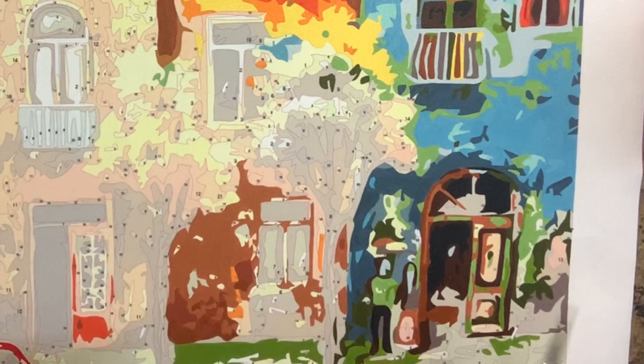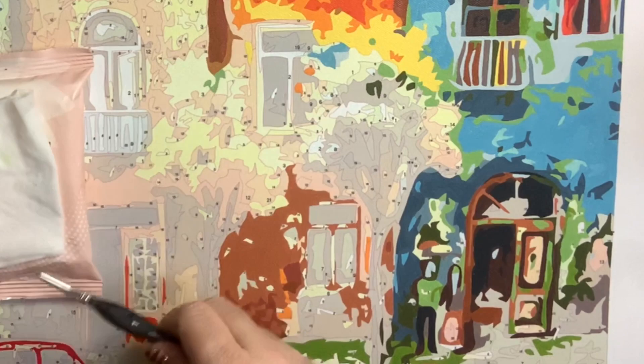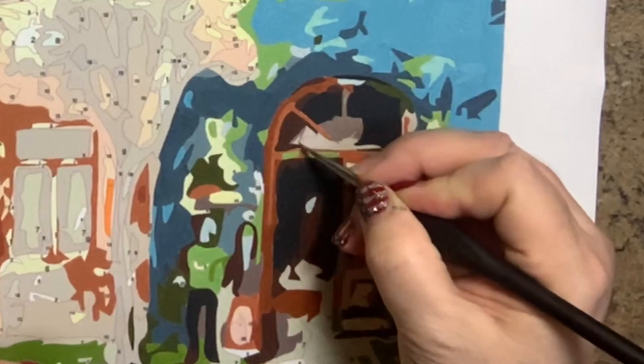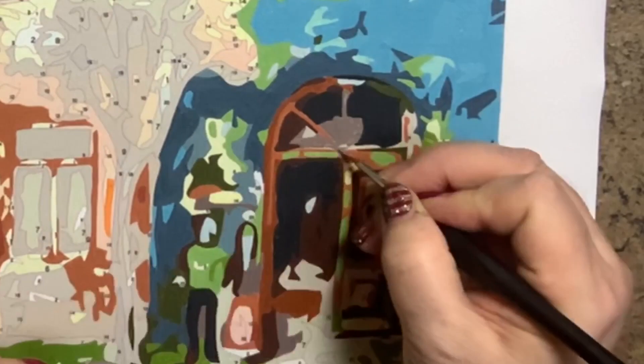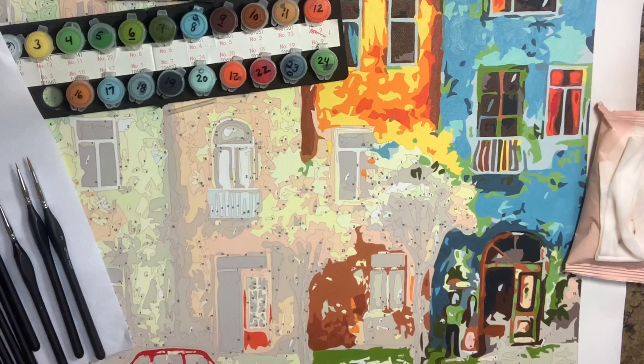Let's start with a little bit of a larger section. When I go into a section this big, I can use like a size 1 round. After I rinse my brush, I always take it to my makeup wipe and just pull it and smooth it out — that keeps it in the perfect shape. I did all of that larger section with the size 1 round. So let's do a little tiny opening.